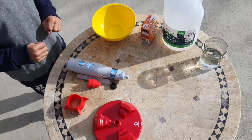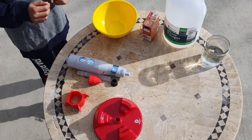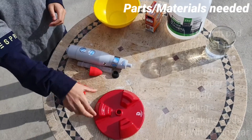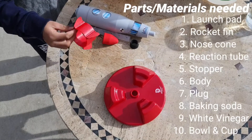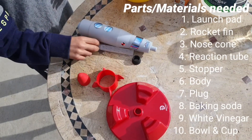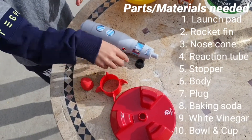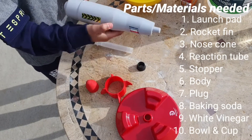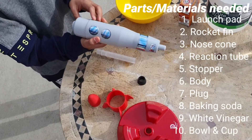Hi guys, today we're going to be building our propulsion rocket. When you purchase this item, these are the things that will come with it: a launch pad, rocket fins, a nose cone, a reaction tube, a stopper, and a body. We put stickers on already to save some time and have some fun.